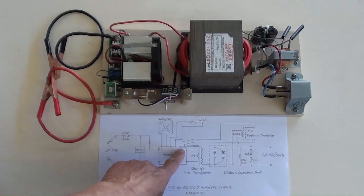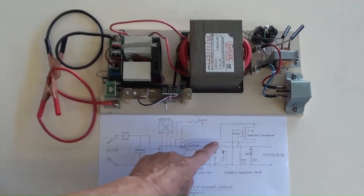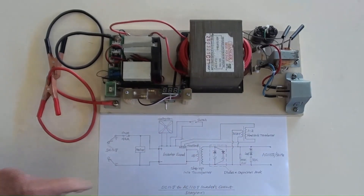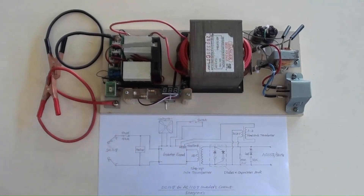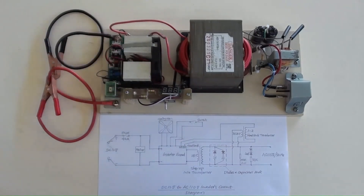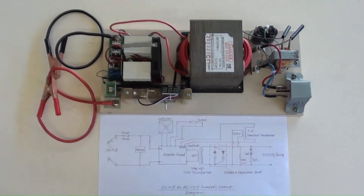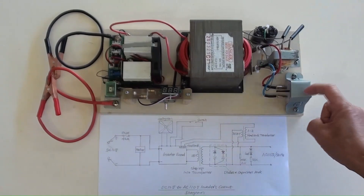Those are the feedback connection points on the board, which are connected from the feedback transformer here. More details are explained later. This step-up transformer produces AC 110 volt from its output; its primary terminals are connected to the board's output terminals here — there is no polarity requirement for that. The AC 110 volt terminals are here from the transformer's output, connected by sky blue wire and red wire to the final load socket.